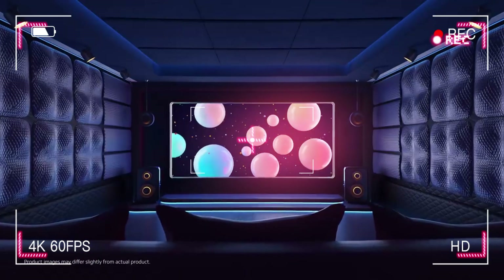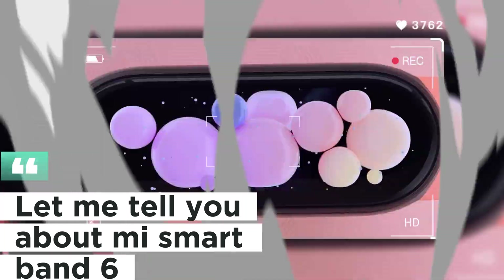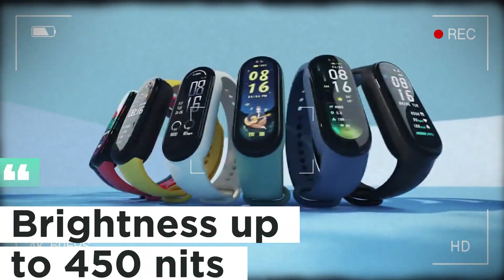Looking for a smart band? Let me tell you about the Me Smart Band 6. It has a 1.56 inch AMOLED display with brightness up to 450 nits.